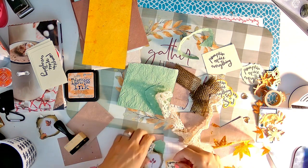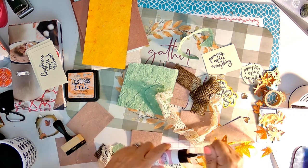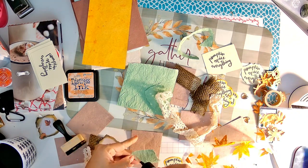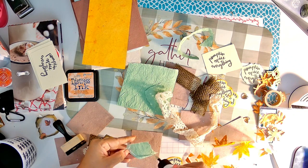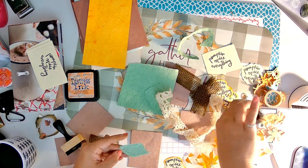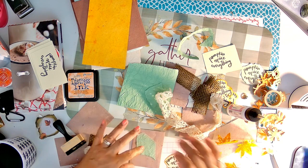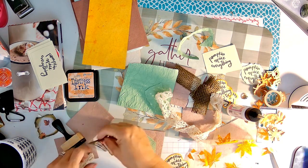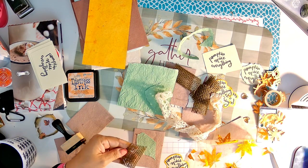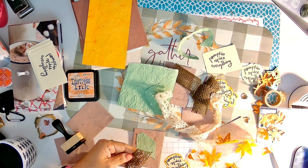Let's go ahead and put that together. We have six elements in that little cluster. Let's go ahead and put some of this. I like using burlap, especially with fall stuff — it's fun and it gives you just a different texture.